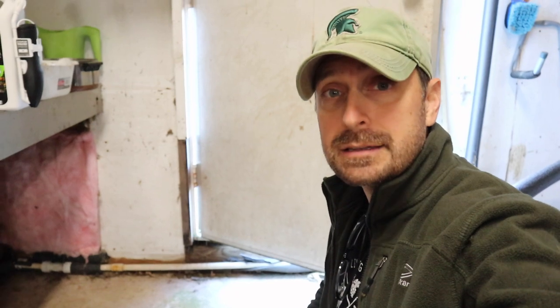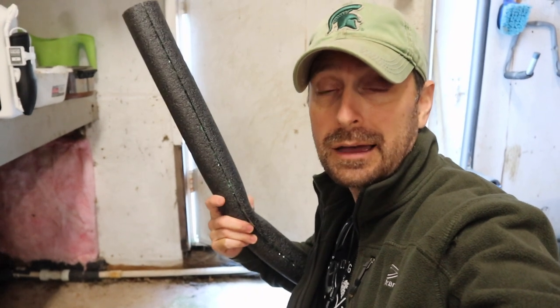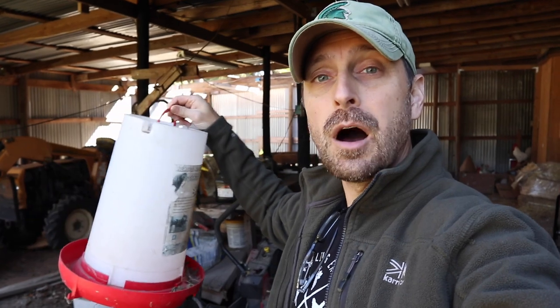My cat decided to have a fun time and tear apart all of my pipe insulation here in the barn, so I need to redo all of that. Next up are chicken waterers — I need to replace all of our current waterers with the heated ones and make sure none of that water is freezing for those chickens.